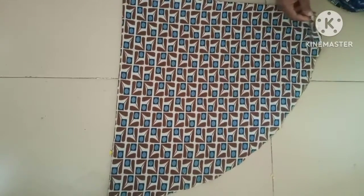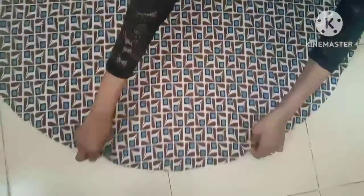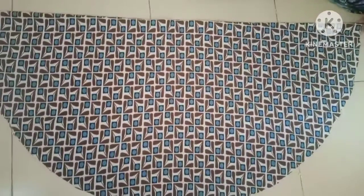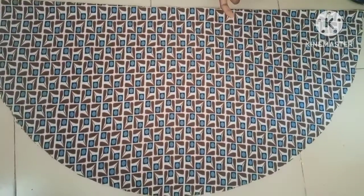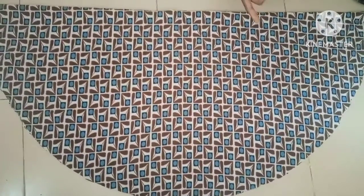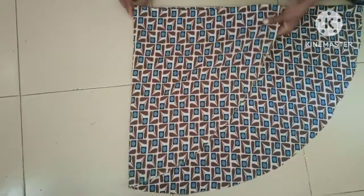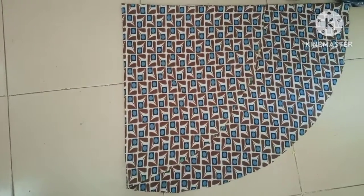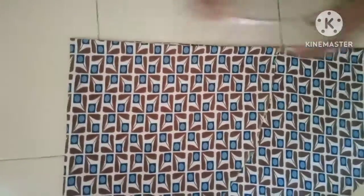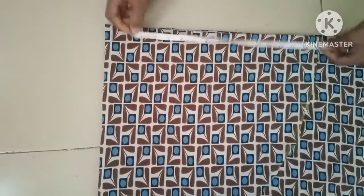The next thing is to open it — you can see where I open it. Then you are going to take the length of the back and the length of the front, which is going to be a high-low cape. The length I need — for the back I want the length to be 15 inches.